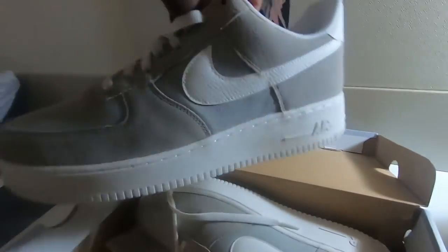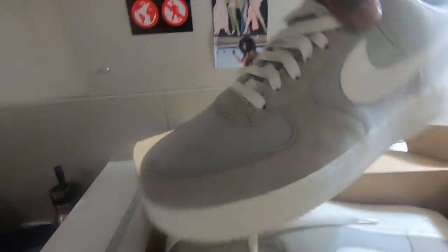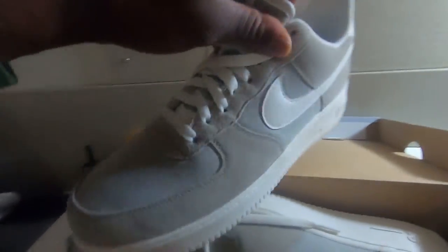I actually love these shoes — these only cost me £45. I had to buy them; didn't plan on buying them but I just thought, you know what, these are a steal. So what do you guys think?